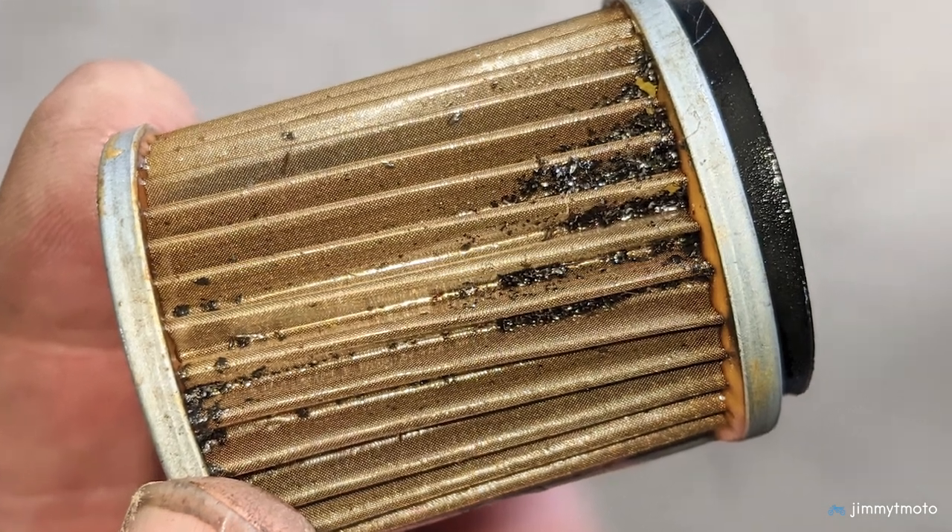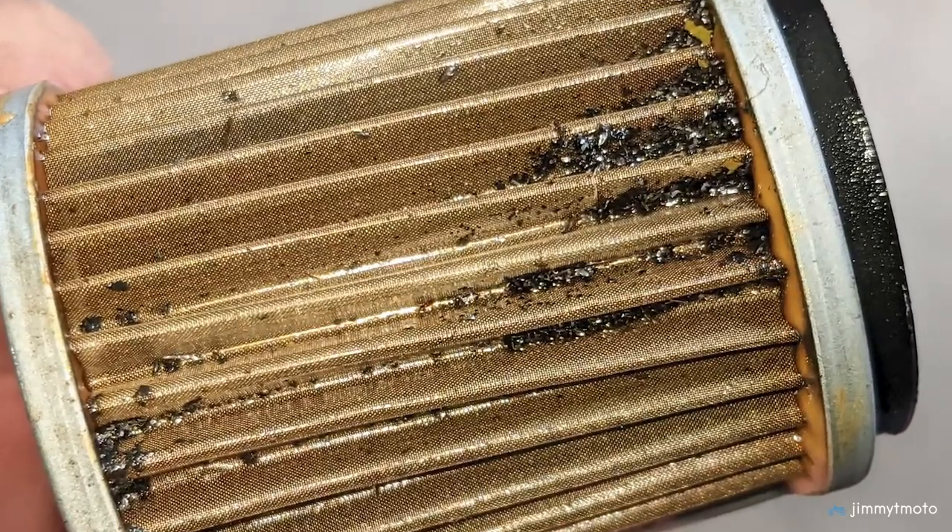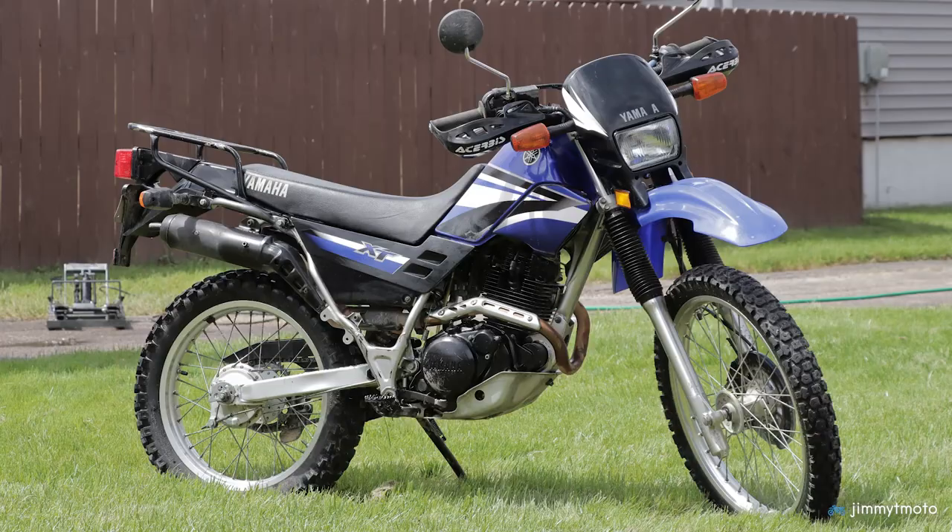Hey friends, I'm out here in the workshop, just got done doing some stuff, and this is in no way a video that I plan on making this summer. If you've seen the thumbnail for this video, you saw an oil filter with metal shavings in it, and that unfortunately has come from the XT225.